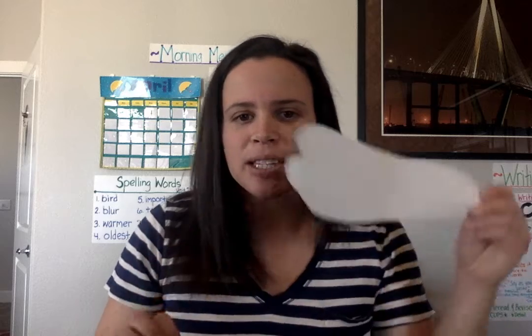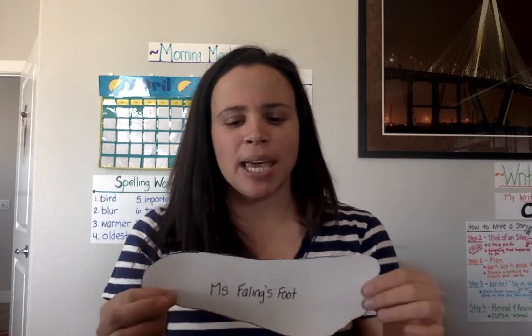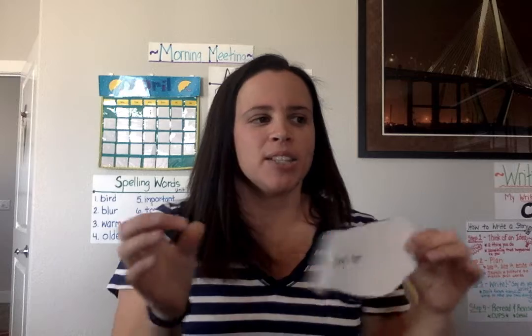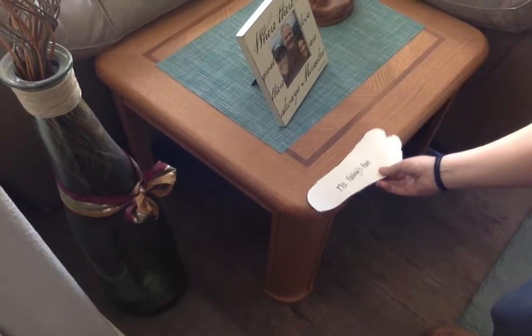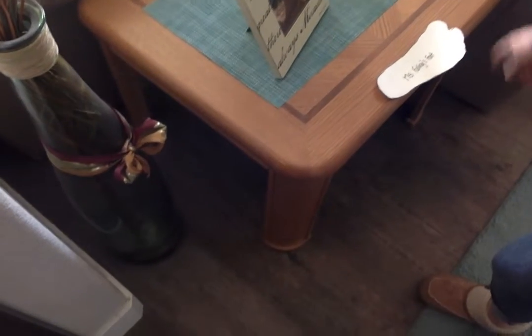So what you're going to do with this is go around on a scavenger hunt around the house or even outside — it's beautiful outside. You can measure things outside or in your house using your foot. So if I were to measure this end table right here — I would measure the length of it using my foot. And it looks like it's going to be about three feet — three of Miss Failing's feet.